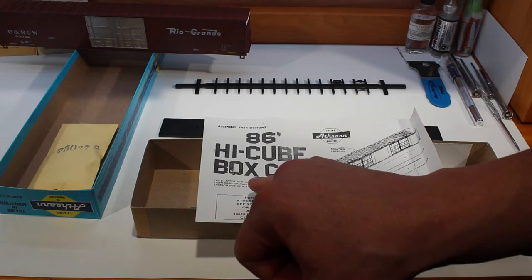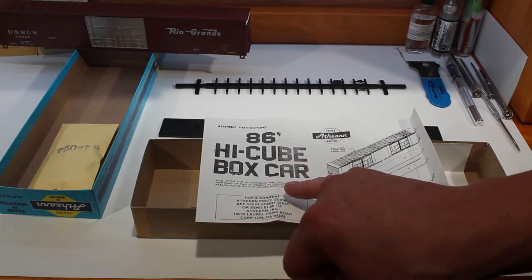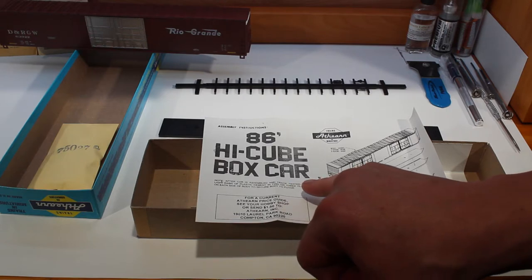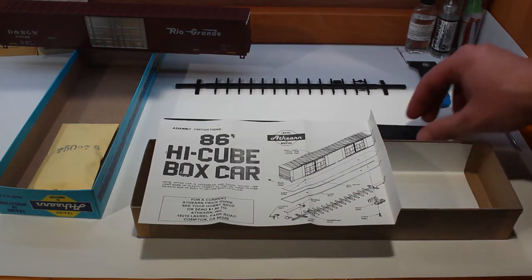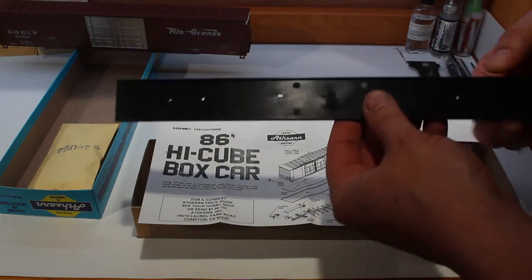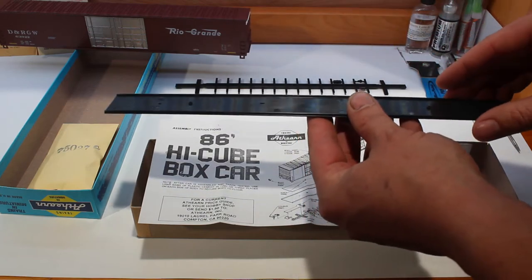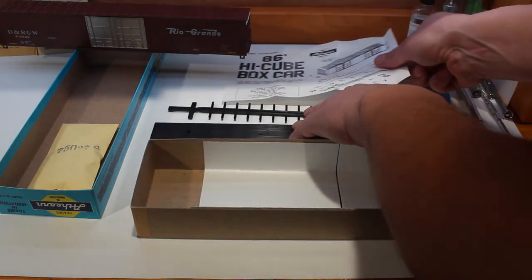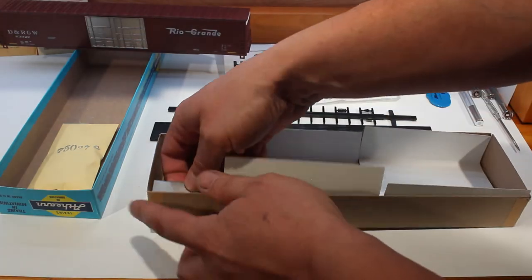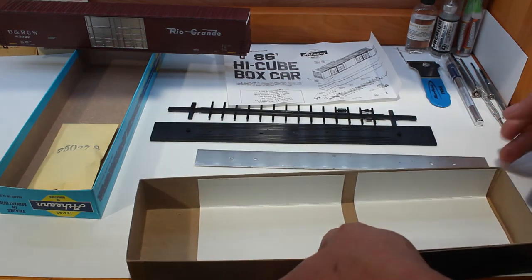Inside there should be some instructions. On these instructions there is a note that says: after car is assembled and track tested, use light dabs of plastic cement in two or three places on each side of the body to secure the body to the floor. What that means is after you have this all assembled, you're going to put a little bit of glue along the edges so that when you put it all together it's going to stay together. Let's put that off to the side. There will be a weight inside as well — you're going to need the weight, that's very important.